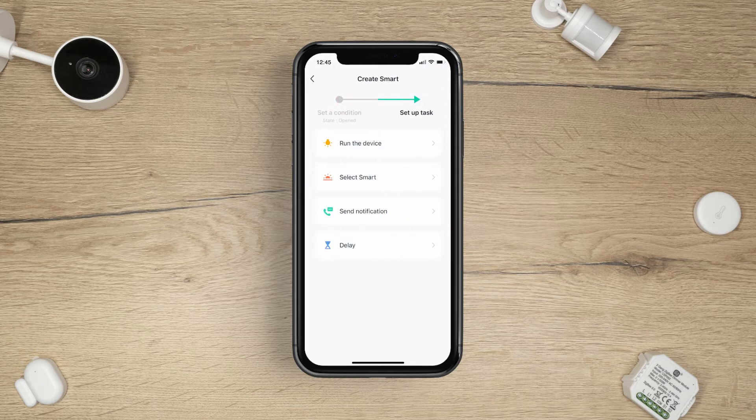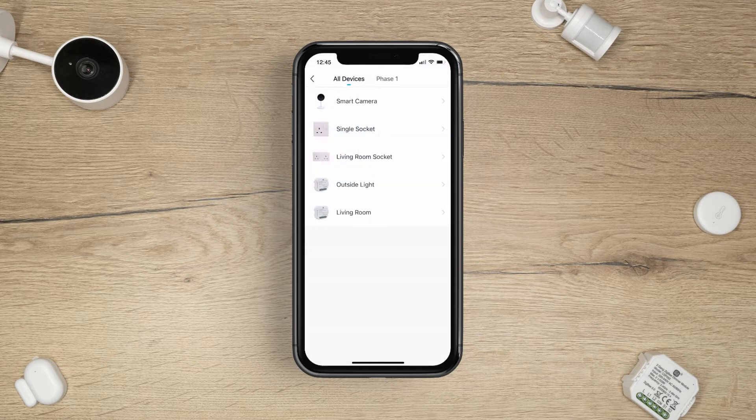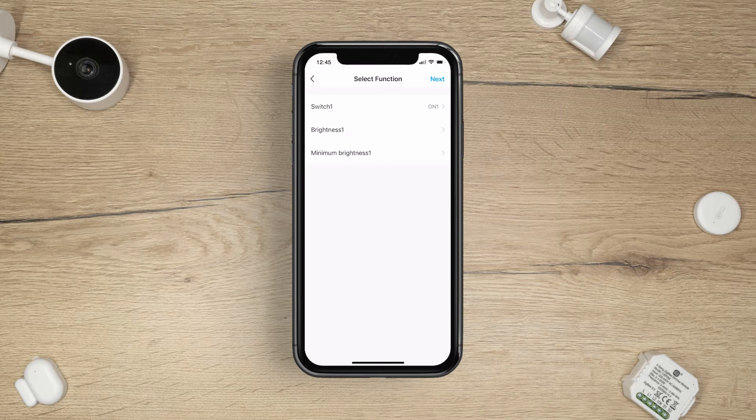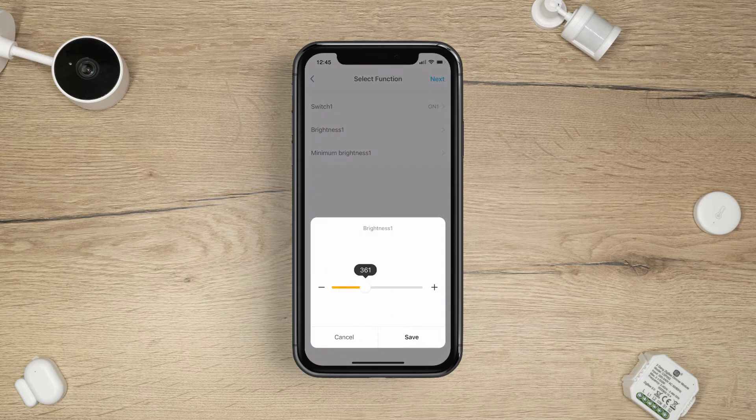Next, tap run the device and select the function. For a switch, this could be on, off, or reverse switch. If the light is dimmable, the minimum and maximum brightness can be adjusted too.